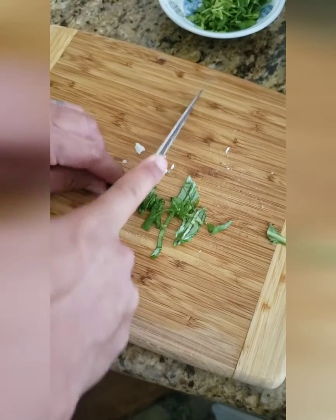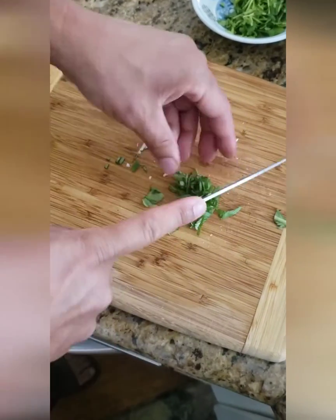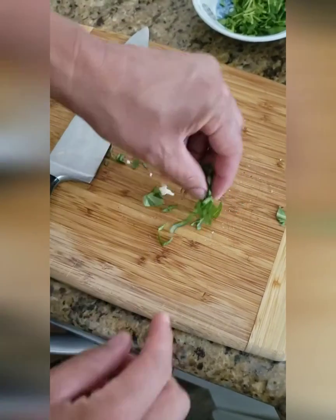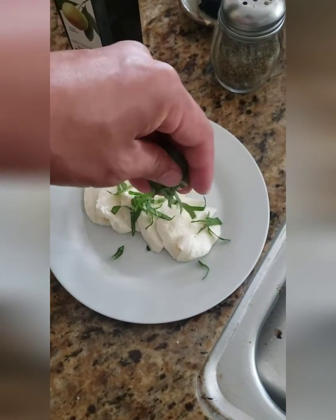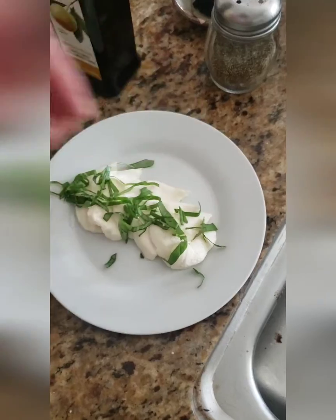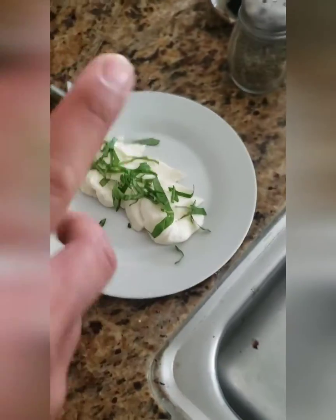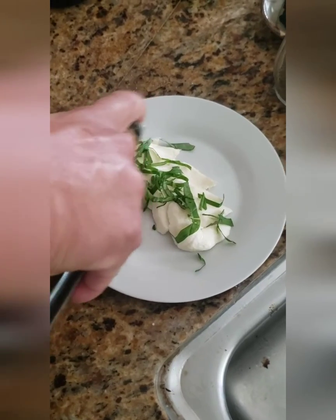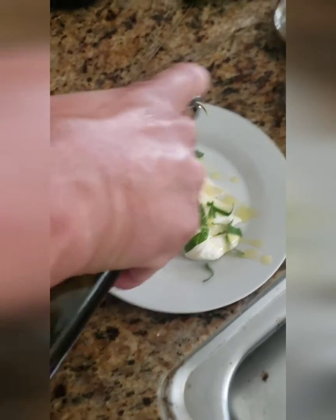Just have little ribbons. Then just drizzle on top — all pretty — a little olive oil. Nice little olive oil.